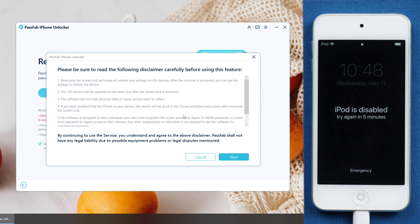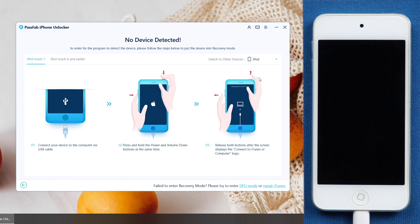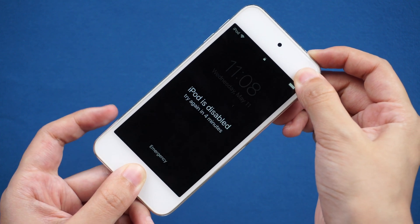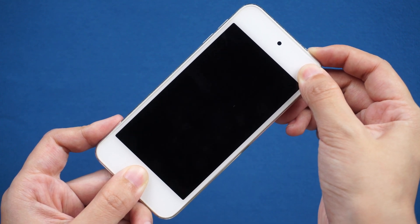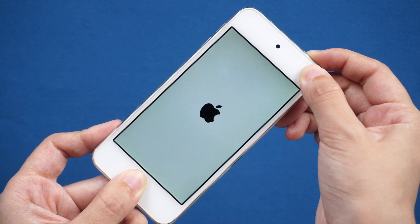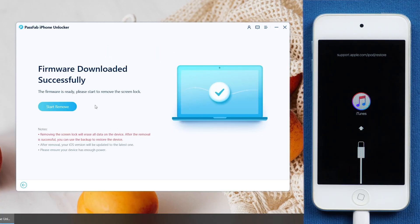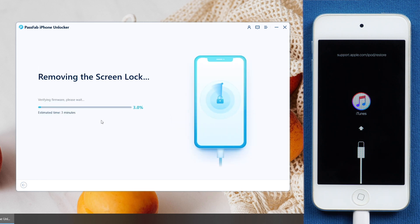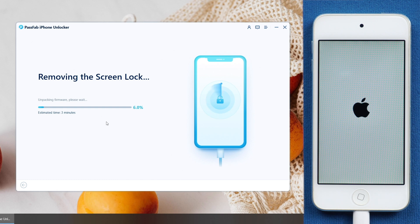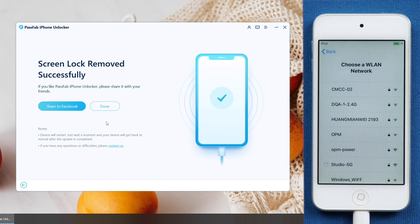Read the disclaimer and click Next. Put your iPod into recovery mode if it is not detected by the software. Press and hold the Power button and Home button until the screen shows connected to iTunes. Click Start Remove, then download the firmware. After restart, you can unlock your iPod Touch and set up.